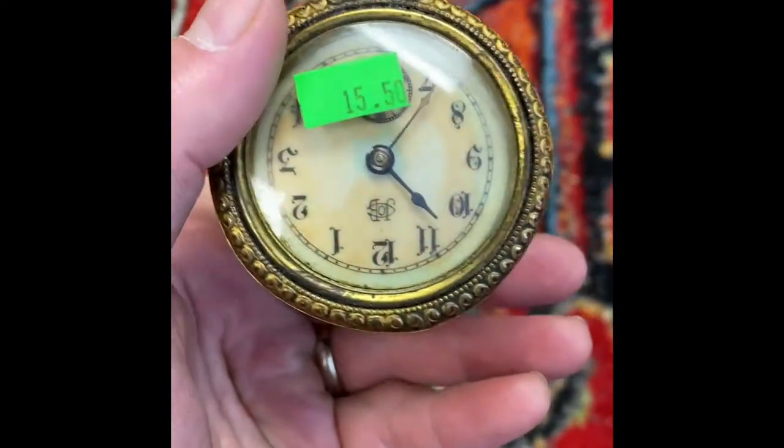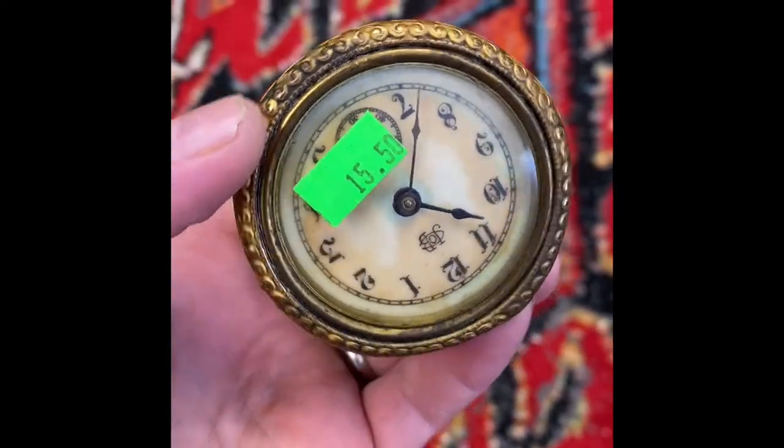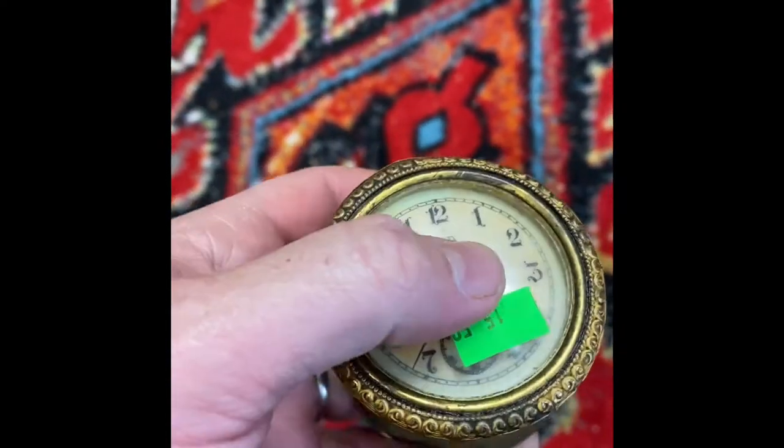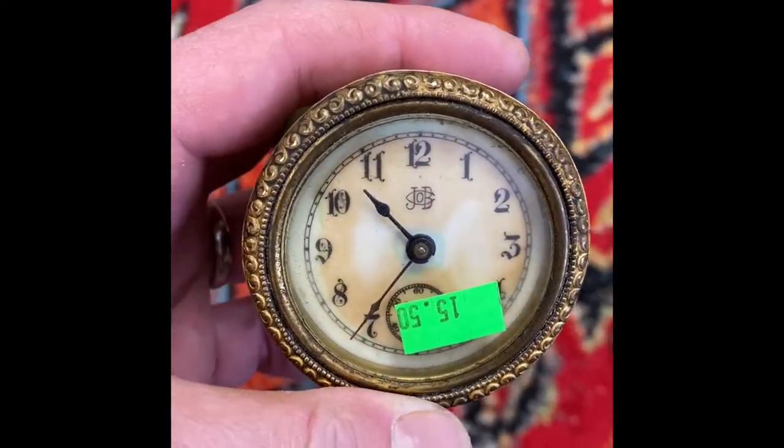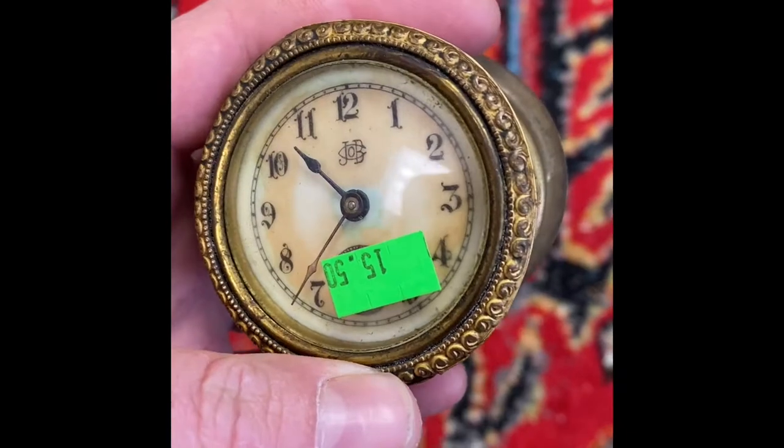A hand crank piece there. Someone who repairs these things could easily repair this and make it functional. But it's just such a cool antique piece — nearly 120 years old. I found this at a Goodwill, believe it or not.